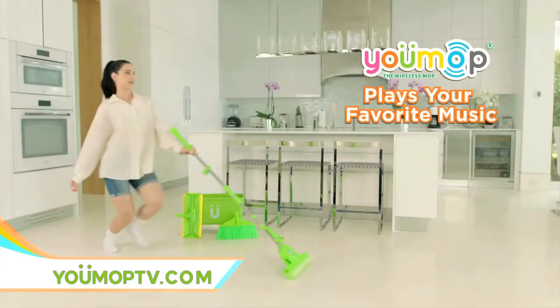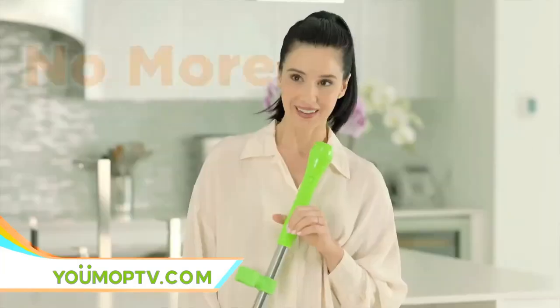U-Mop plays your favorite music, answers your phone, and dials your friends back. Hey, Deb. How's it going?